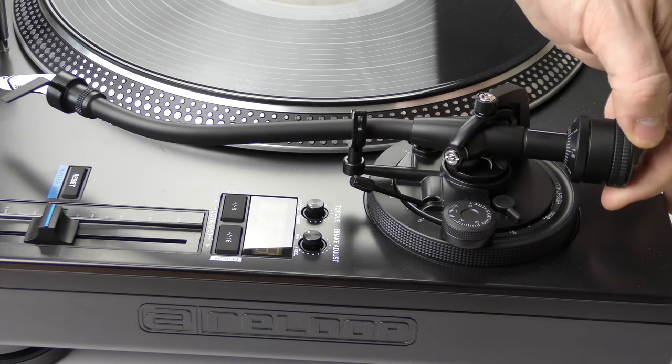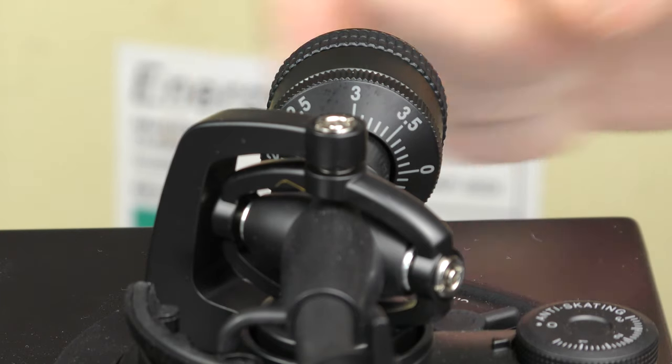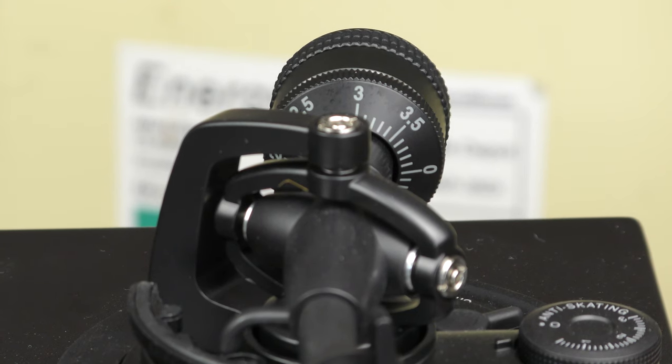We turn the back of the counterweight — the whole weight spins — until we hit number three, and that has now got three grams of downforce applied to this cartridge.